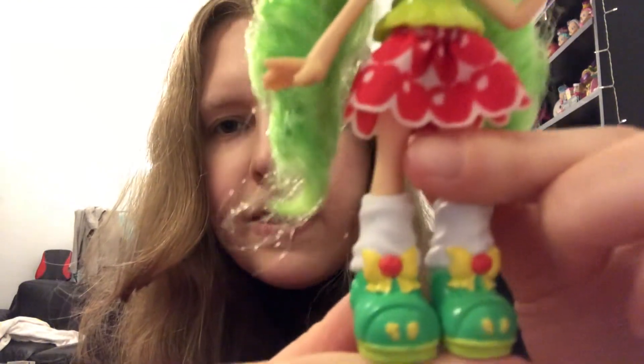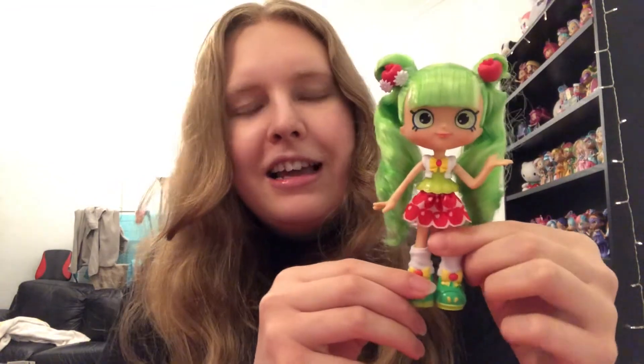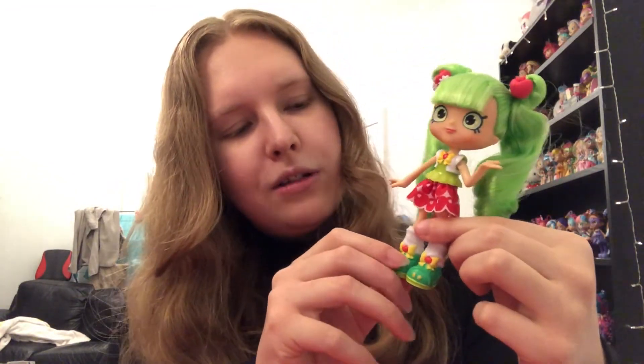Her little shoes are kind of strange — almost a bit like clown shoes — but it's cute because it's very childish, and I like that. I'm not always into the really tall, mature, trendy, fashionable dolls. I prefer cutesy and innocent-looking ones. Someone actually said to me these dolls look almost Japanese, and I kind of see that with the faces — very kawaii — and I love that sort of stuff.